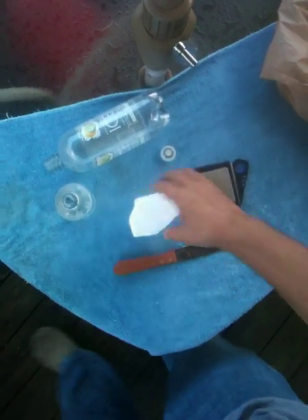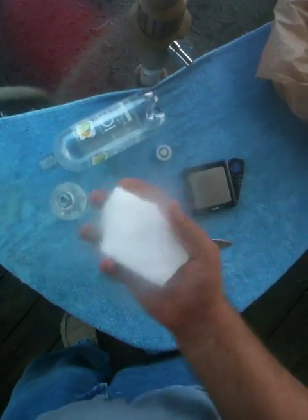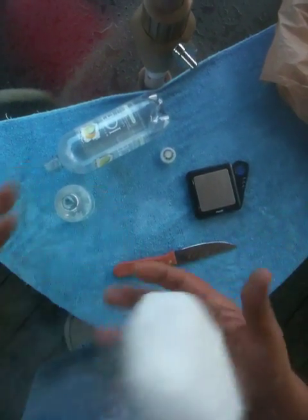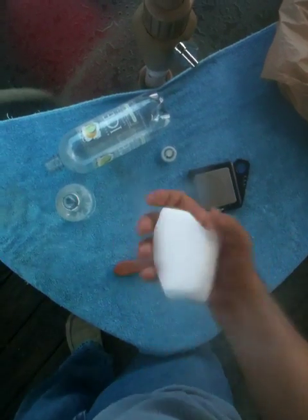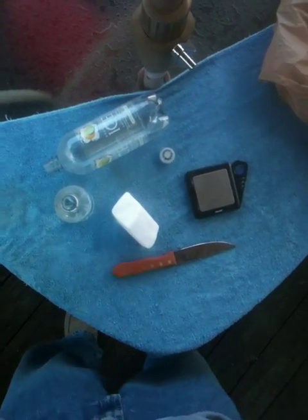Hi, my name is Mike. I'm going to show you how to use dry ice — not holding it very long in one place — to test your bottles, to make sure that the bottles you have are strong enough to withstand the pressures of carbonation.